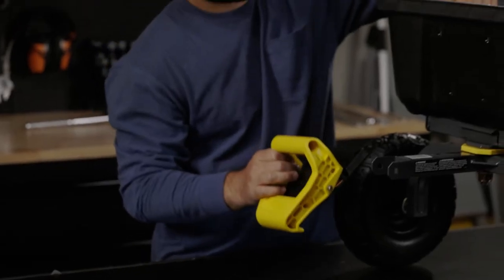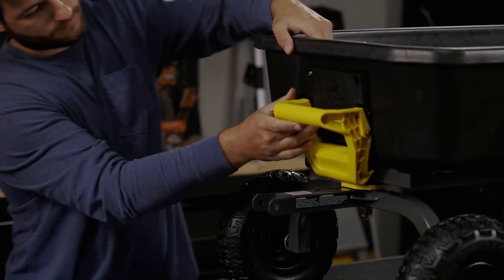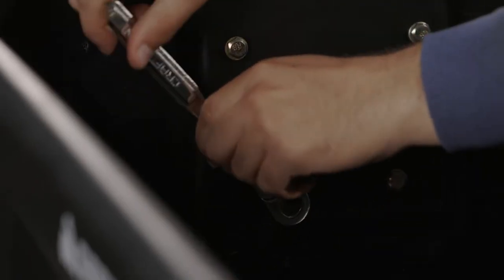Now we're going to install the dump latch. Slide the four bolts through the front of the polytub, followed by the washers, and tighten down the dump latch.